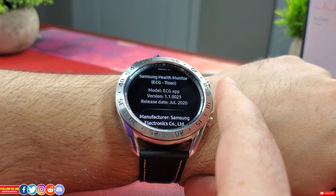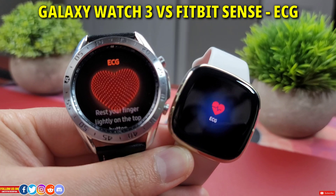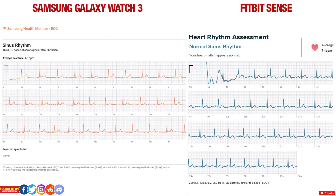Now let's compare the ECG reading from this Galaxy Watch 3 with my Fitbit Sense, which also has an ECG monitor. Both graphs are normal, but you can see the reading from Fitbit is not that smooth. I presume it's because Fitbit uses a 250Hz sensor versus the Galaxy Watch 3's 500Hz sensor — almost double — which is why the graph from the Galaxy Watch 3 is smoother. Both graphs were recorded at 25mm per second. Also, Fitbit does not ask you to input any symptoms at the end of the reading, so out of both these watches I will prefer the Galaxy Watch 3 over the Fitbit Sense.